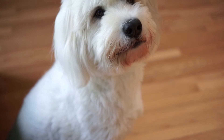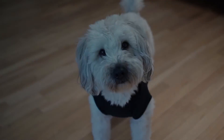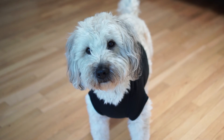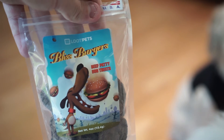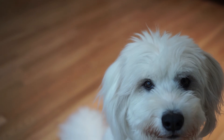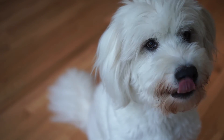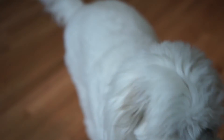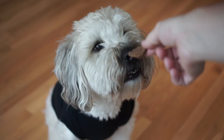Here we have the incredible Bodhi, and he's going to test out the hot dog toy. Here we have Nolan as well. So we are trying out the delicious Bliss Burgers. Here we go — Bodhi, you want a treat? Okay. We read the ingredients to you, so we're going to give Bodhi one here. And Nolan is wearing the designer Loot Pets shirt — there's one half for you, buddy.